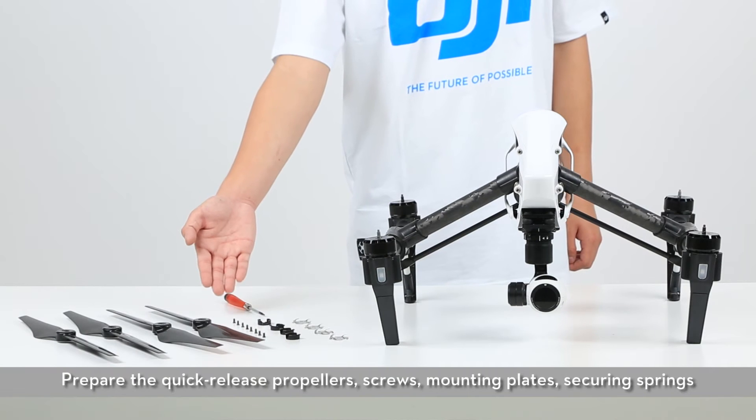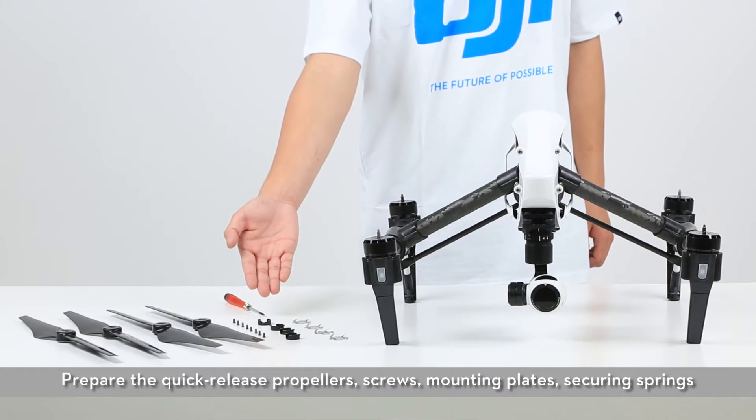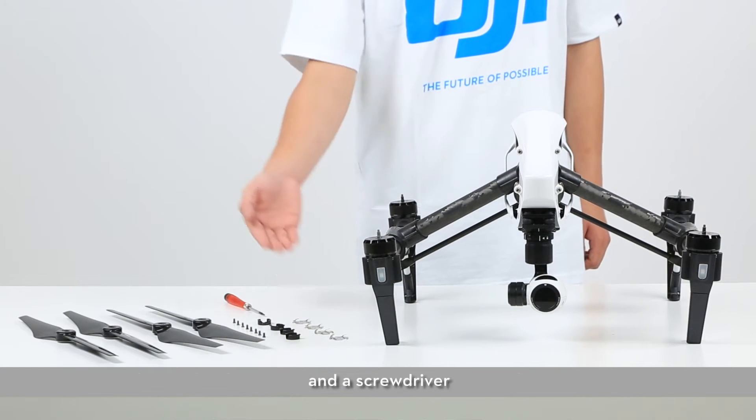Prepare the quick-release propellers, screws, mounting plates, securing springs, and a screwdriver.